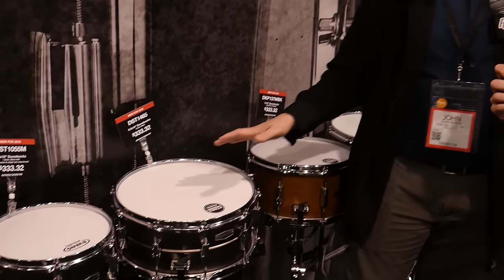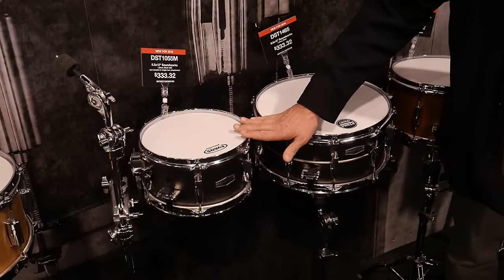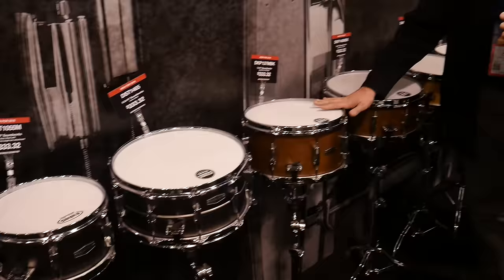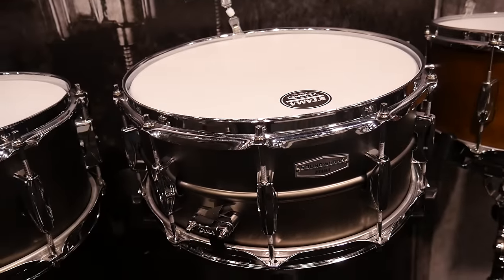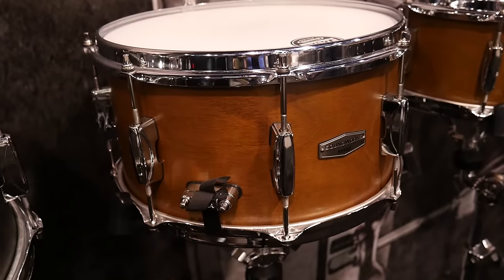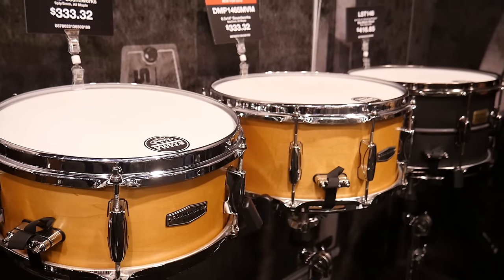They come in a standard size of a 14-inch diameter - six and a half by 14, or six by 14. The auxiliary drum sizes are: on the steel one it's five and a half by 10, on the kapoor drum it's seven by 13, and on the maple it's five and a half by 12. So you get different material sounds and different sounds with the different diameters of the shells. The easy thing is one price point for them all. You can check them out on Reverb.com - they sound killer, a great step-up snare for anybody out there.